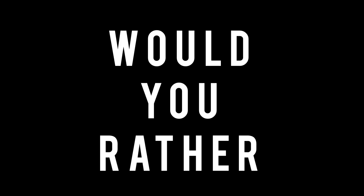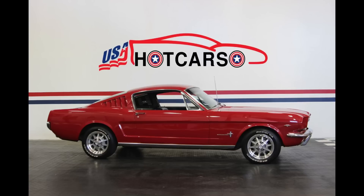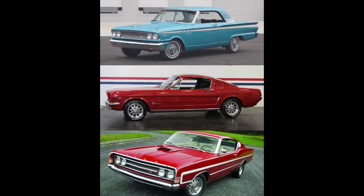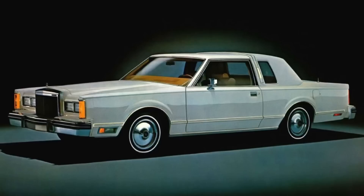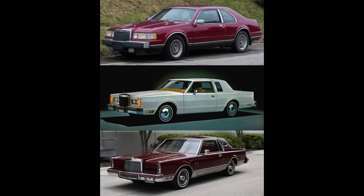Now it's time for Would You Rather. If you don't like any of these selections, feel free to write in your choice. In the first scenario, would you rather have a 1963 Ford Fairlane, a 1966 Ford Mustang Fastback, or a 1969 Ford Torino? In the second scenario: 1987 Lincoln LSC, a 1980 Lincoln Town Coupe, or a 1982 Lincoln Mark VI? Feel free to pause the video if you need more time.